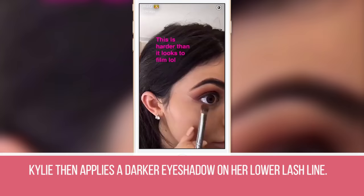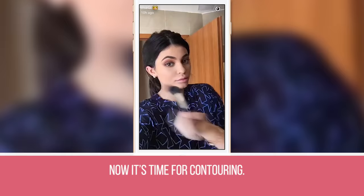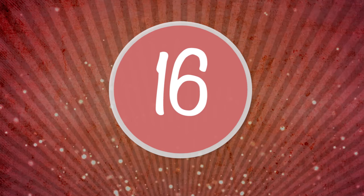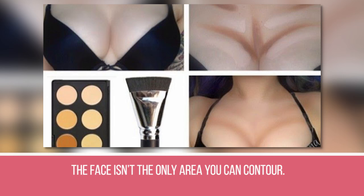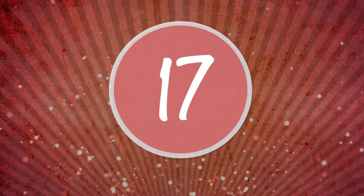Step 14: Kylie then applies a darker eyeshadow on her lower lash line. Step 15: Now it's time for contouring. She uses Benefit Cosmetics Hoola Matte Bronzer to add definition in the hollow areas of her cheeks and to her jawline. Step 16: The face isn't the only area you can contour — you can extend your bronzer down to your neck, décolletage, and chest to give you a more chiseled appearance.